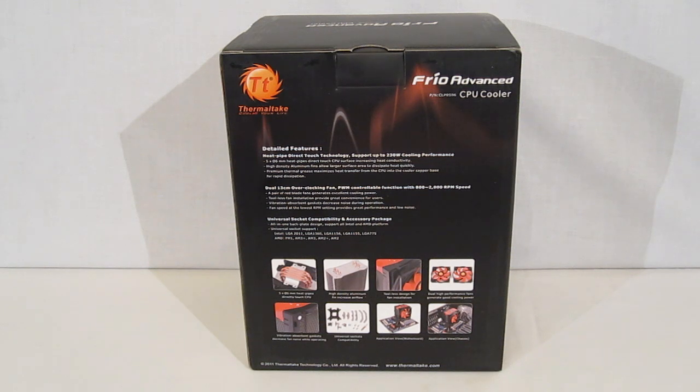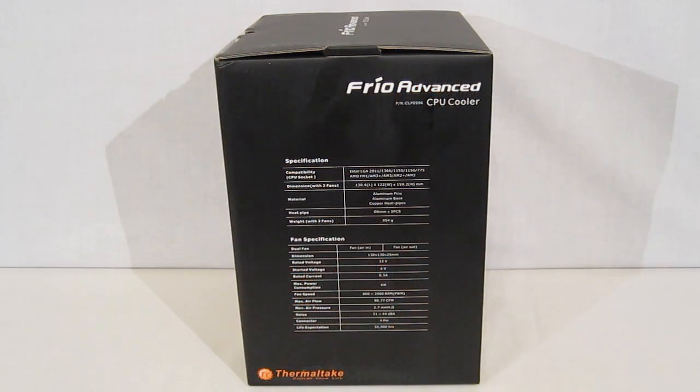We also get a couple of nice shots of the Frio Advanced actually mounted to a motherboard. Over on the side of the box we've got a quick spec chart. The two specs that really stand out are the dimensions — the 159.2mm height is just a tiny bit shorter than what we've been seeing in most tower coolers these days.